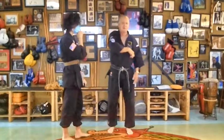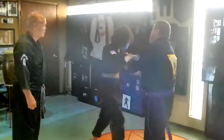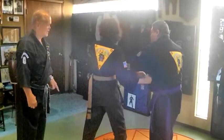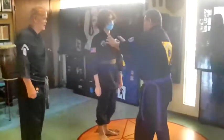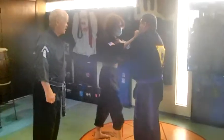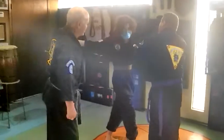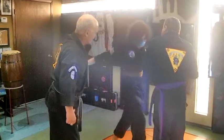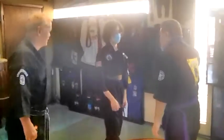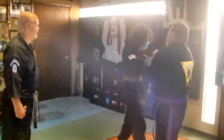Got it? See if you can do it. Up — you stepped first. Leave with the hand. Do it again. Don't move your feet until I tell you to. Step back here, push me away. And back here, now you can move your foot. Yeah, that's good.